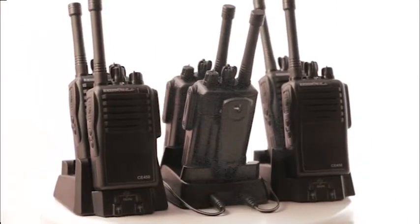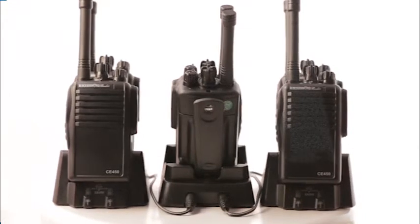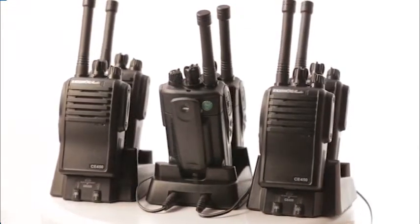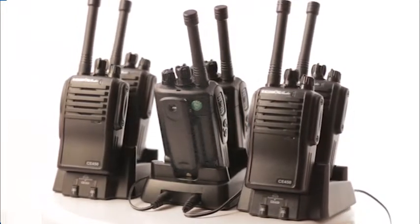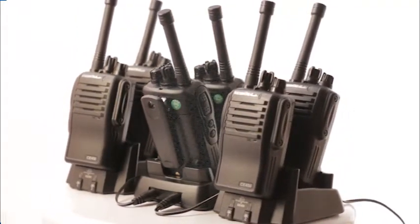No more guessing or fumbling to see in the dark. The battery on this system is a memory-free 2300 mAh lithium battery. This means you can charge it without draining your entire battery, and you can expect about two shifts from each battery. If one of your guys forgets to drop it in the included rapid rate charger at the end of his shift, you'll still have plenty of power for a second day.